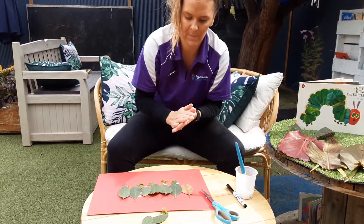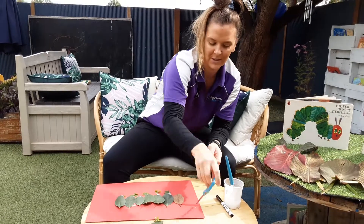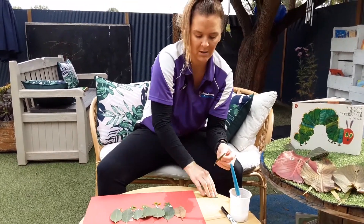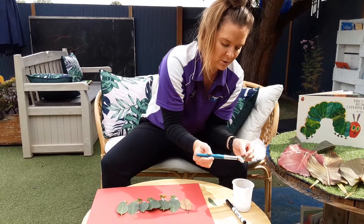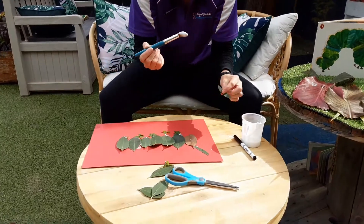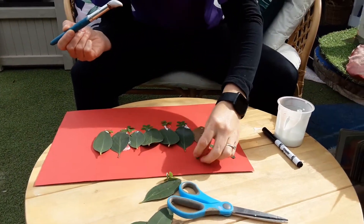And then we can cut — get mummy or daddy to help you, of course — cut some little antlers for your caterpillar. Just cut one of your leaves in half, then grab some glue and stick them on.